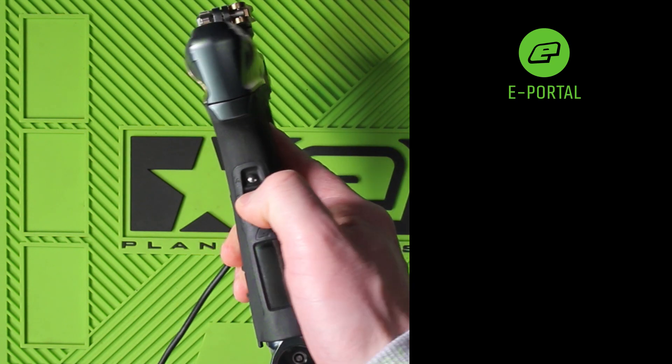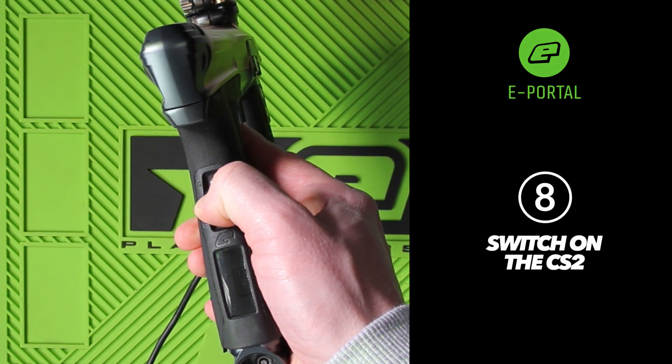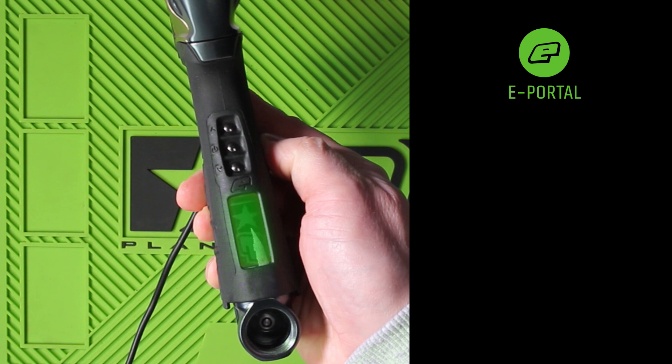Push the middle push button on the rear grip. The LCD backlight starts to flash green. This is to indicate that the secondary circuit board — that which is inside the grip — is connected to ePortal.